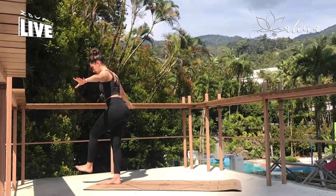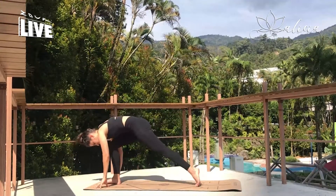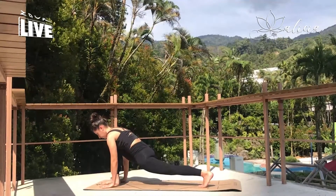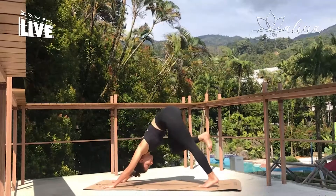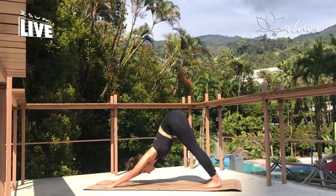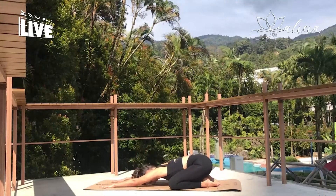Let's slowly find our low lunge once more, send the leg back, and stepping back into downward facing dog. You can stay here in down dog, building some strength. Or if it's too much for you, we can come down into child's pose.